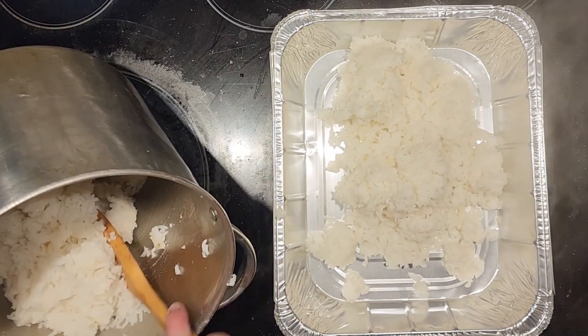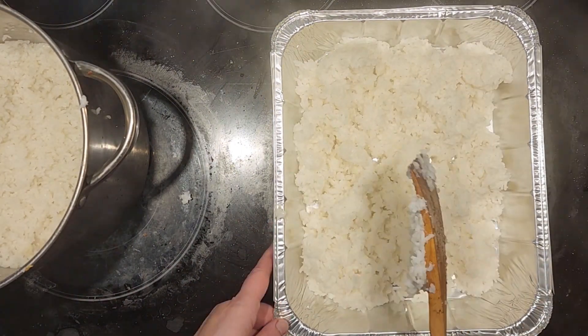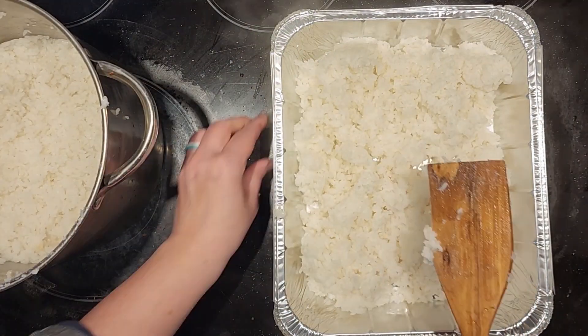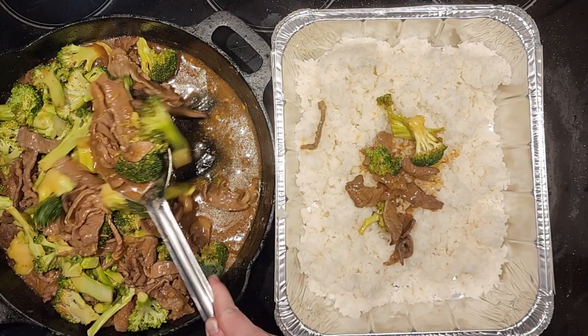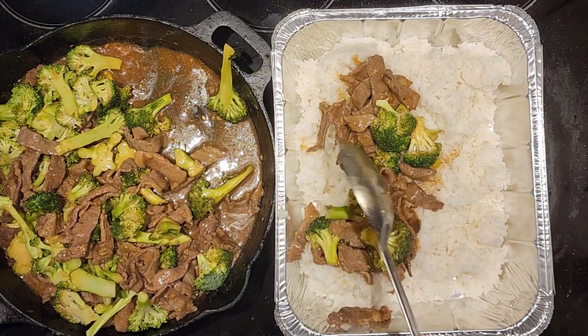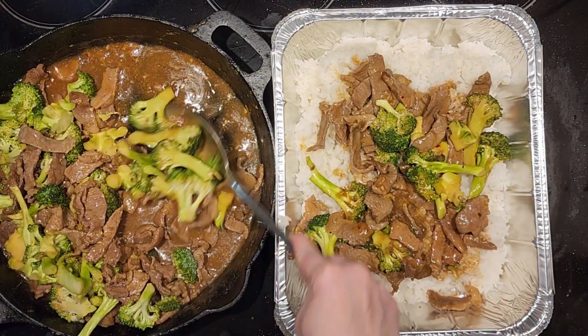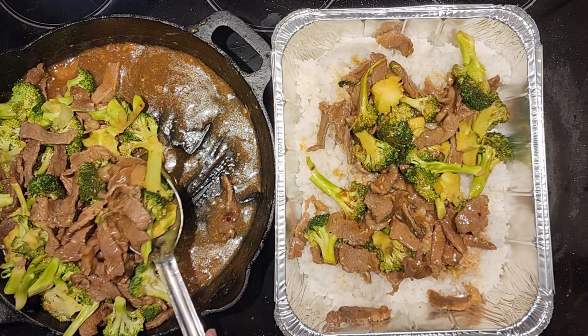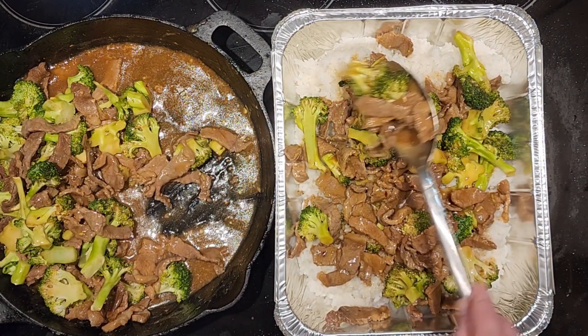In the meantime, get your rice cooking. We just do one part rice and two parts water — it works perfectly fine. Cook it for about 20 minutes. Then you are going to assemble your whole tray: put the rice in the bottom, put your beef and broccoli mixture over the top, and if you'd like, garnish with some sesame seeds.